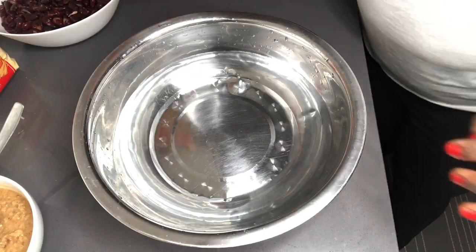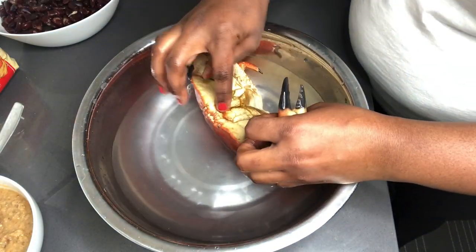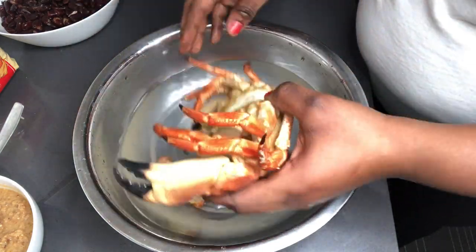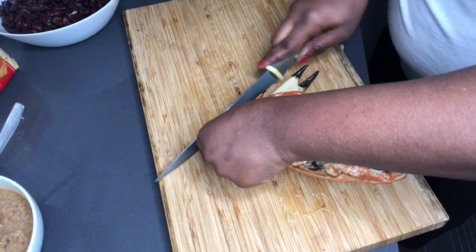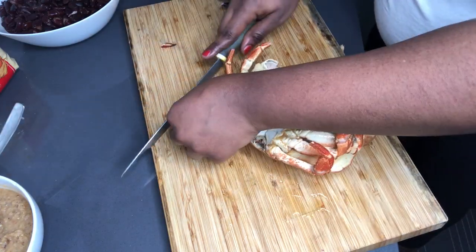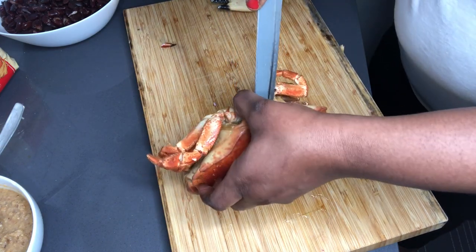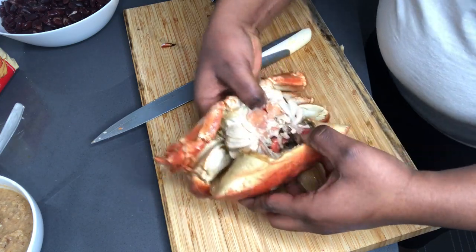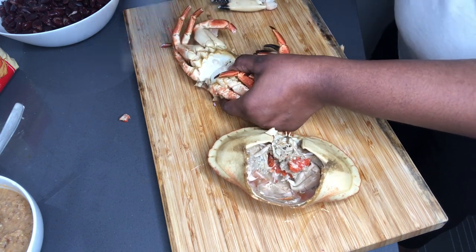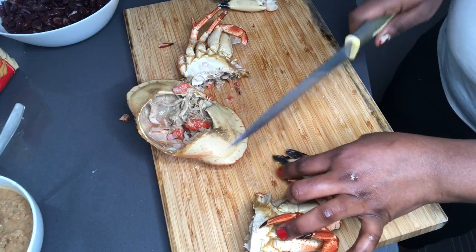I go ahead to clean my crab. It's just one crab that I'm using, so I want to divide it so that it looks like more. I want to be sure that I don't have any dirt, so I cut off the black edges on the legs — my grandma always did that. I go ahead to take the body from its shell as well, though this one was completely fine. After dividing it, I go ahead to wash the crab a second time and then we are done with the crab.